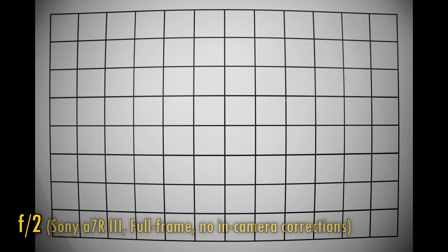Let's turn off in-camera corrections and take a look at distortion and vignetting now. We are seeing plenty of barrel distortion here, topped off by a dreadful amount of vignetting. Those corners really are so dark. At F2.8, F4, and F5.6, those corners begin to brighten up a lot.